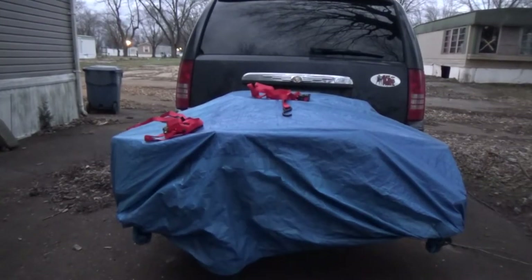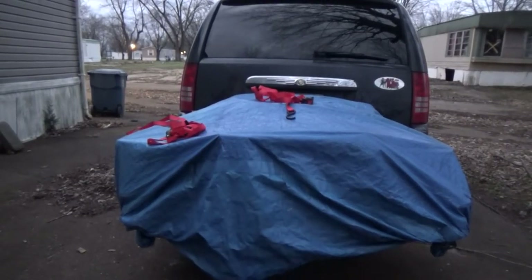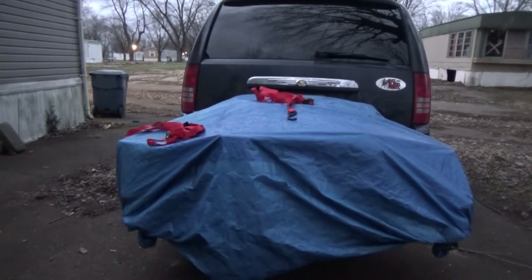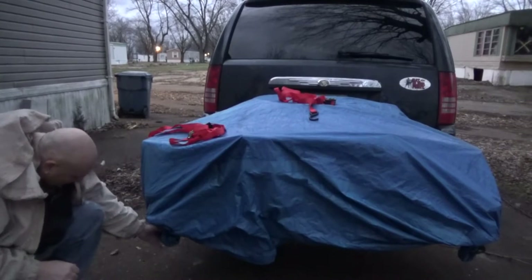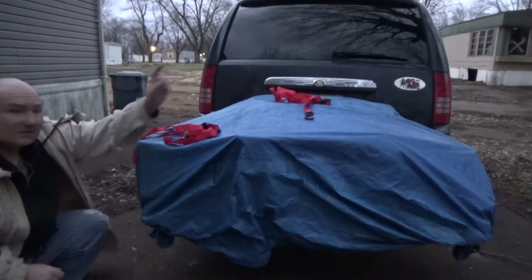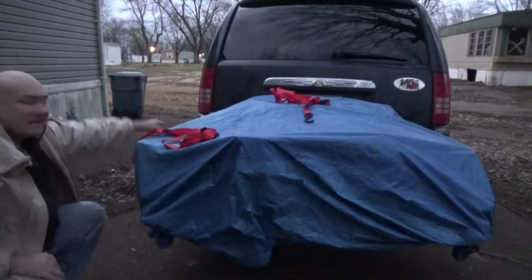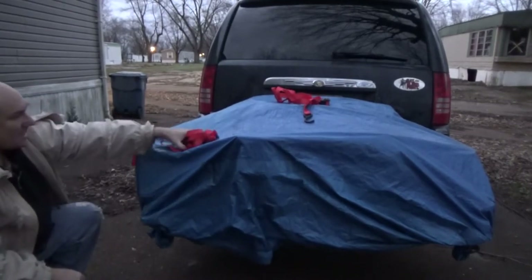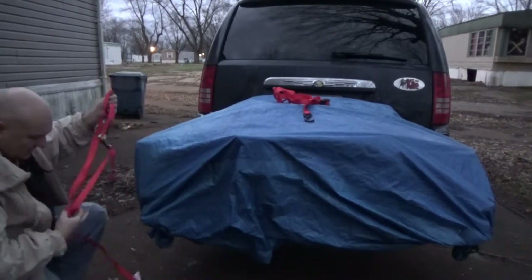It is strapped on on all four corners. I tied it with some cordage — it was kind of interesting but I got it done. I wish I would have videoed it, but anyway. All I did was bunch up each corner, tie it, and then cross the cordage underneath to the opposite angled side and tie it. Then from that side to this side, so there's an X underneath where I tied it.